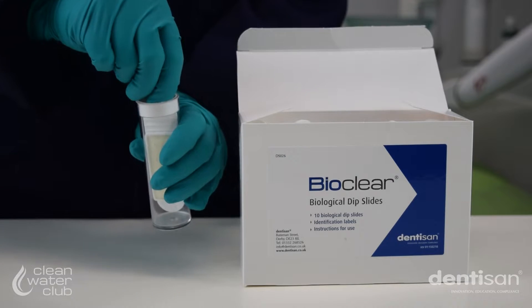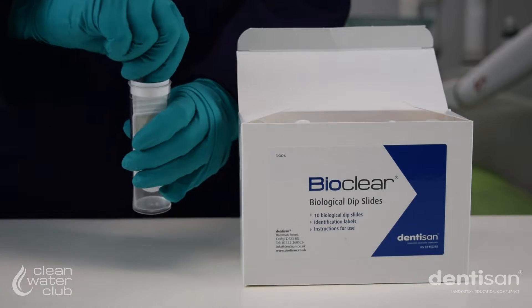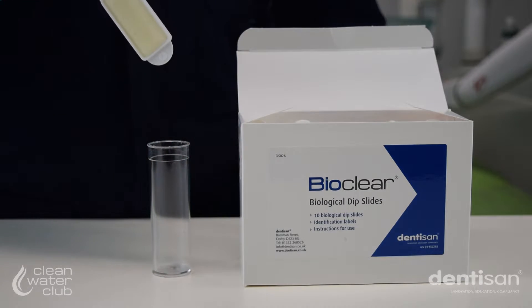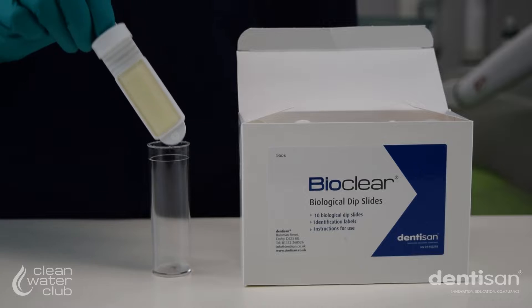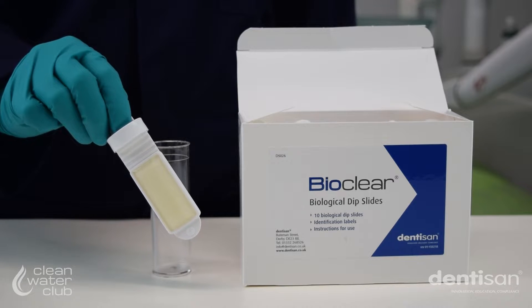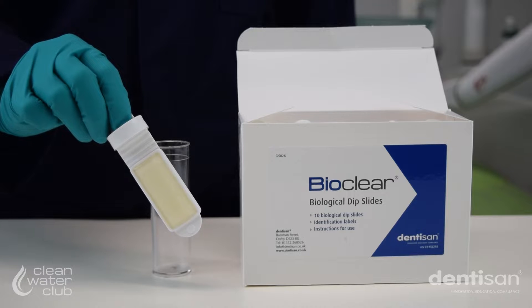Carefully remove the paddle and cap assembly by pulling gently whilst twisting, taking care not to touch the surface of the paddle. If the surface is accidentally touched with a hand or any other object or surface, discard the dip slide and select a fresh one.